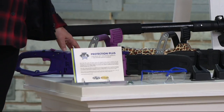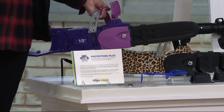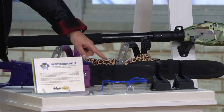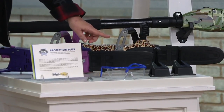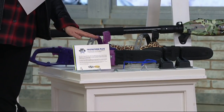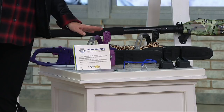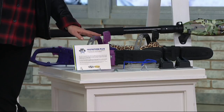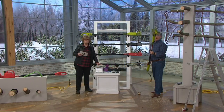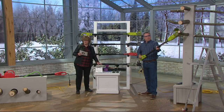What this comes with is the chainsaw itself — it does not have the extension pole connected, but you also get that pole. You get brackets to hang it up with and the hardware. You also get the bar and chain oil, the safety goggles, and most importantly, you get an extended warranty — typically only two years, but here at QVC you get three years. The price is six easy payments of $12.49, and that is a one-day-only price today. This is the day to get your extension pole chainsaw, because we will not have this low of a price for at least six months after it expires today.